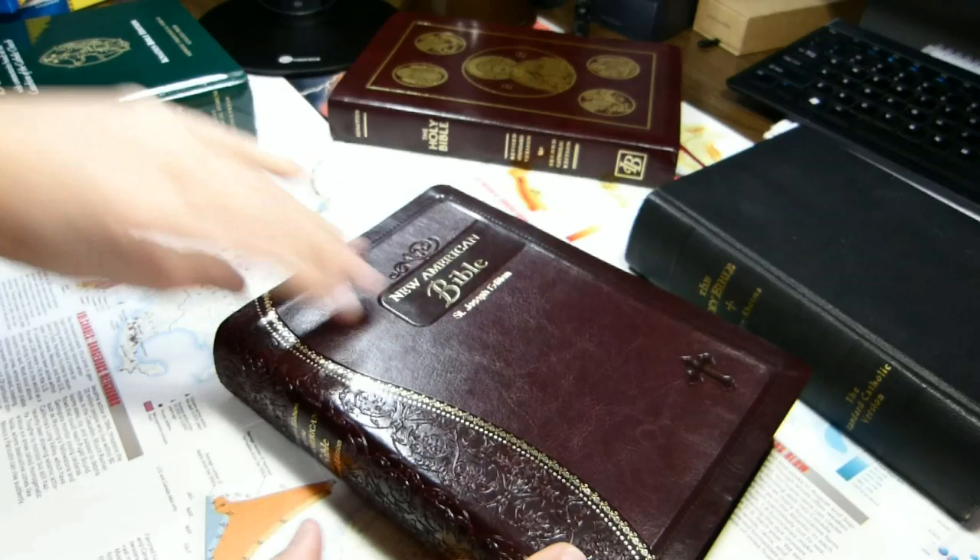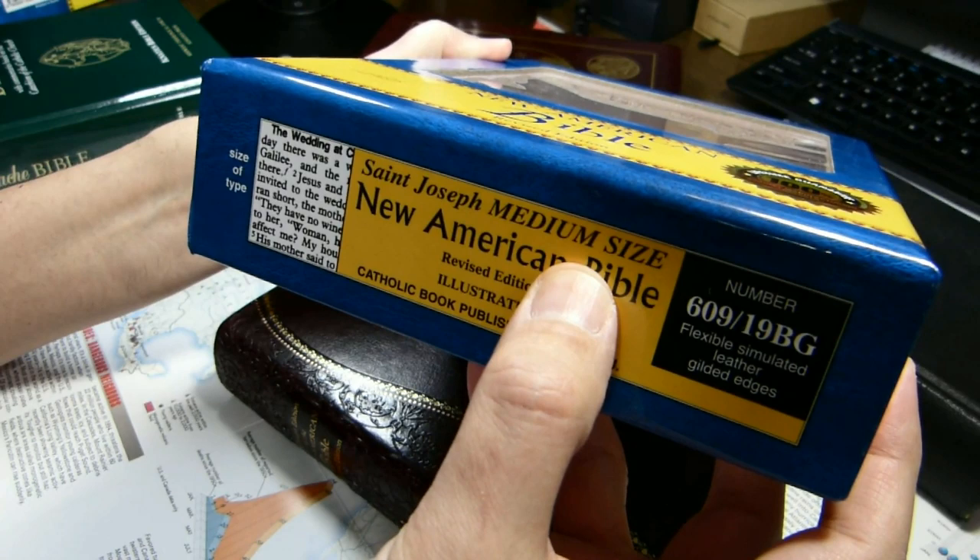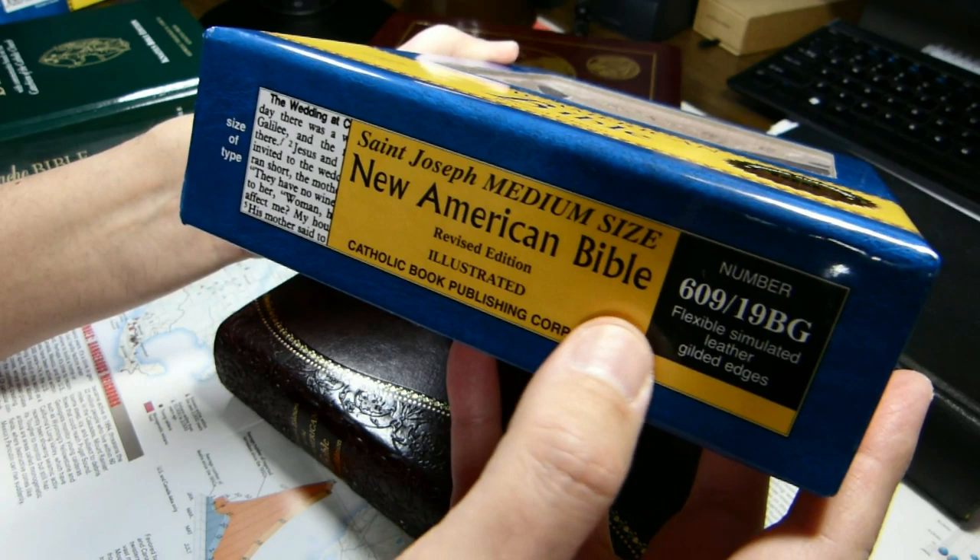We'll start by taking a look at the box. It's a two-piece box, medium size, this particular one. There's a larger size that has about a ten-point font in it. This one, medium size, is about a nine-point font.